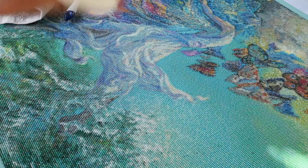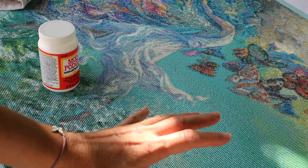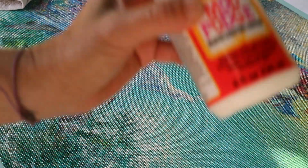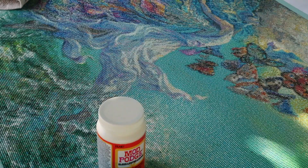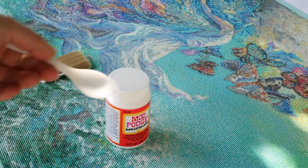I'm using Mod Podge to seal it. There are a lot of sealing products but this was the one I chose. Do you need to seal this painting? I don't know because it's my first diamond painting, but I want to frame this one. Just to be on the safe side, I'm going to seal it. So what do you need? Of course you need a sealing product, a little bowl, a brush, a cloth, and a little spoon for measurement.